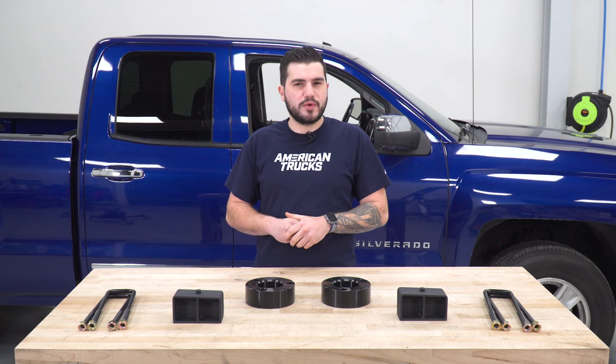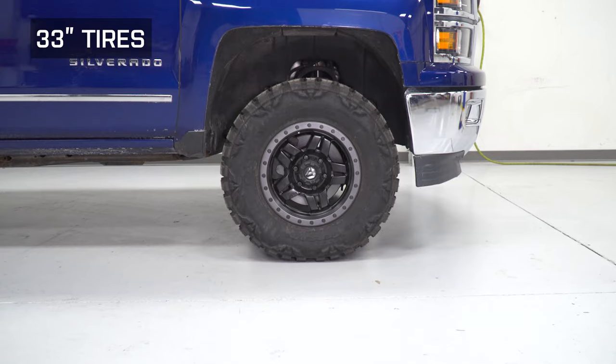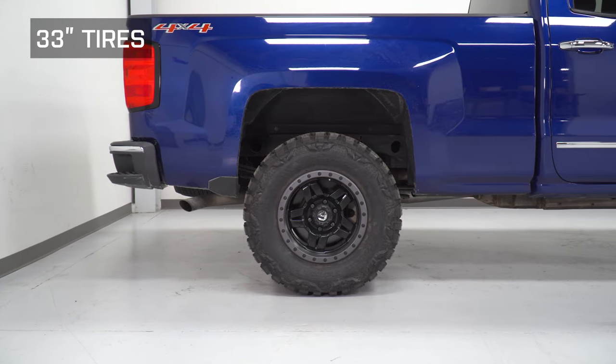This kit is also gonna help give you some ground clearance. Additional ground clearance at the front and rear is gonna help you go over some obstacles that you otherwise may not have been able to with stock suspension. Three inches at the front is a pretty good amount to bring your front bumper up a little bit higher off the ground, and it's gonna do the same thing for the rear but two inches.